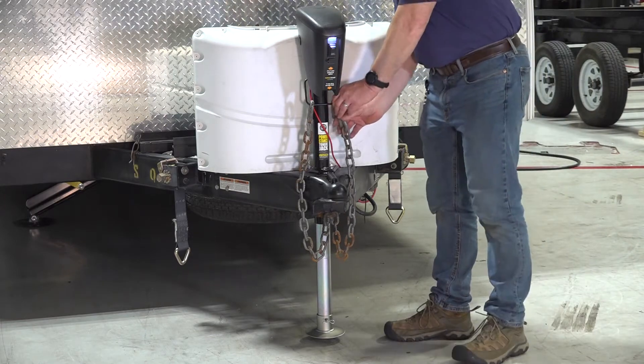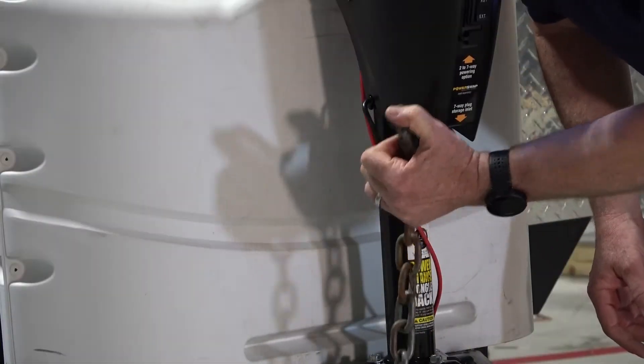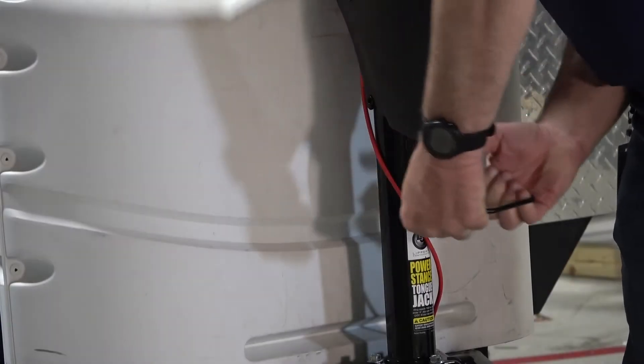Remove any chains that are secured to the Power Stance tongue jack chain holder before proceeding. Begin by firmly grasping the chain holder from either side and pulling it apart in order to release it from the mounting grommets it's seated in.